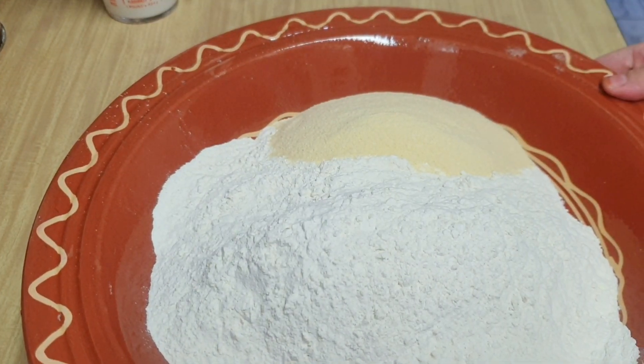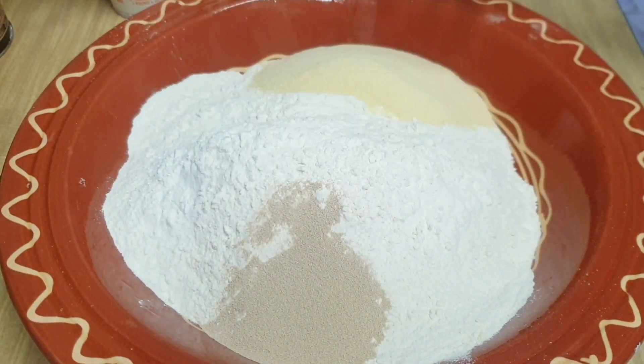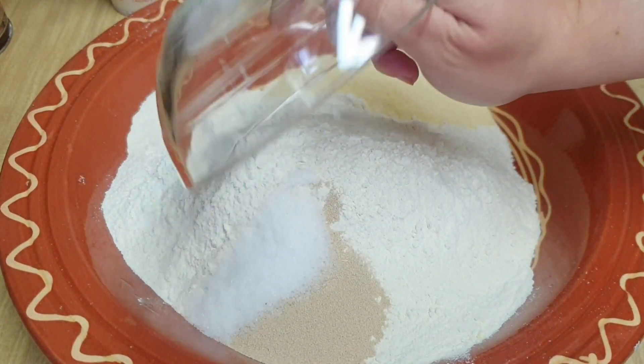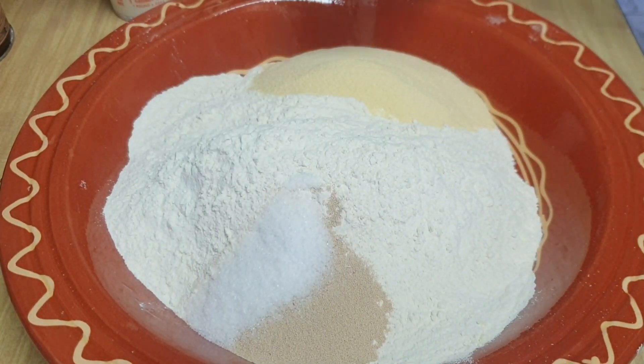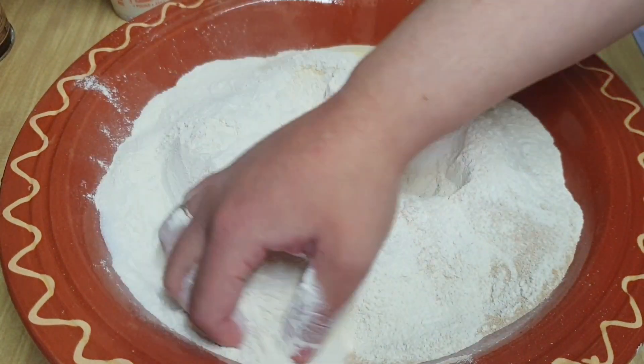Aquí tenemos la harina de trigo y la sémola fina. Añadimos la cucharada de levadura de pan junto con el azúcar. La sal también se la añadimos pero por separado, a la otra parte. Vamos a mezclar bien.